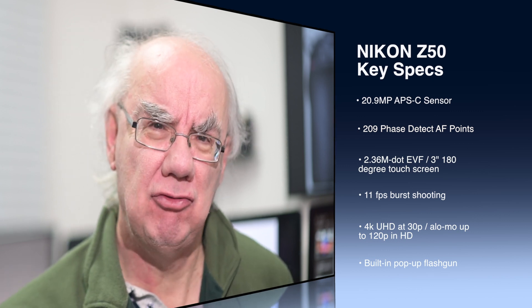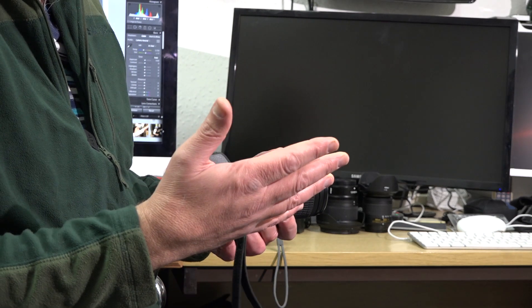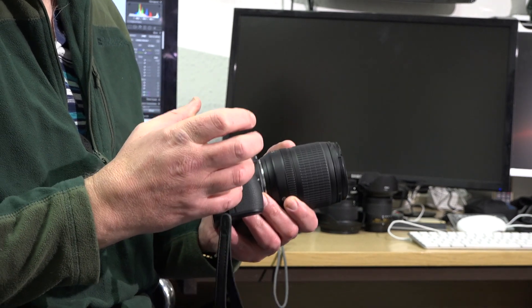I've done one sort of introduction review on the Z50 but I didn't include any images, simply because I'd only had the camera a day and a half and the weather was so bad I hadn't been out. I did get comments saying the camera was weather sealed and could cope with bad weather — I'm not quite sure that's true with the FTZ adapter fitted. At the moment I've got it fitted with the Nikon 18-105mm DX lens, designed for F-mount cameras such as the D7100, D7000, D7200.